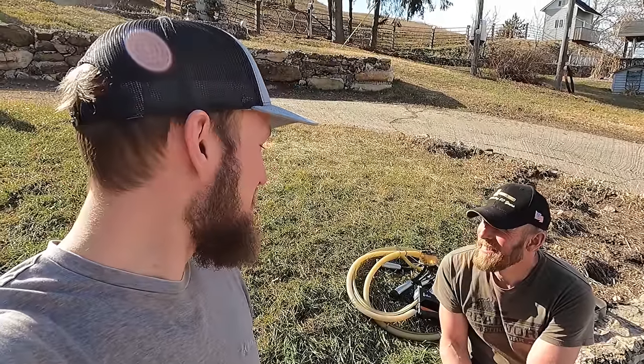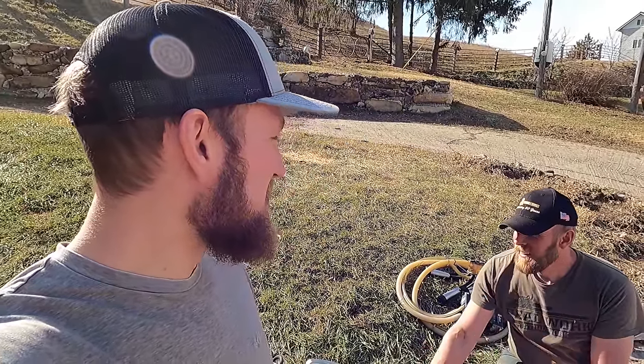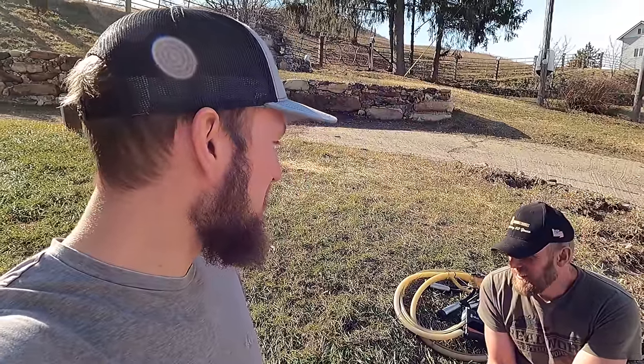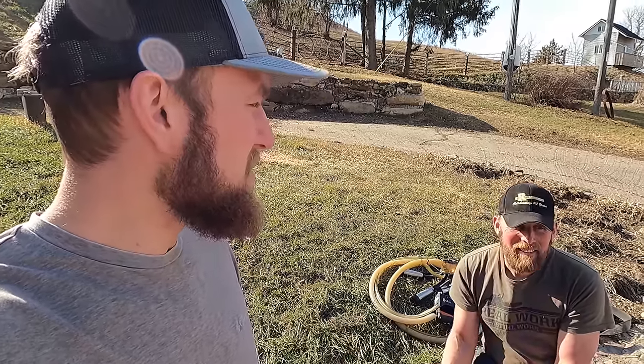Hello and welcome to Garock Farms. In today's video we're going to go through the milking systems here on my family's dairy farm and show you the progression of milking units as time has gone on.